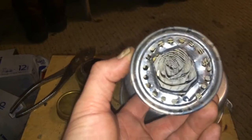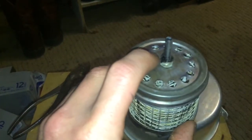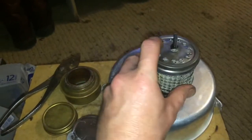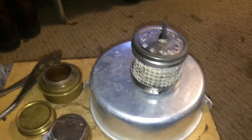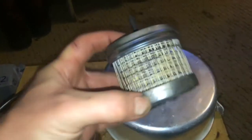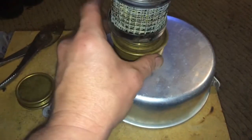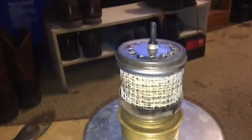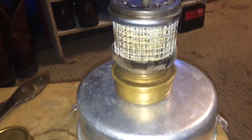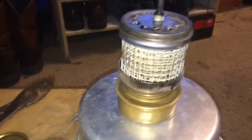I think I'm going to put a washer down at the bottom and run a screw all the way through — just to make sure it doesn't come apart. When you're dealing with heat and alcohol you don't want stuff flying all over the place. You can see the size of it compared to the trangia, so it's not that big. It sits right up on top — pretty cool little contraption.